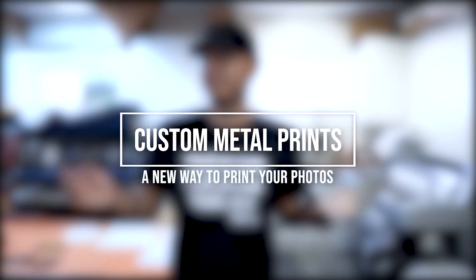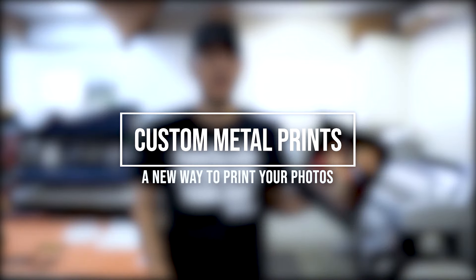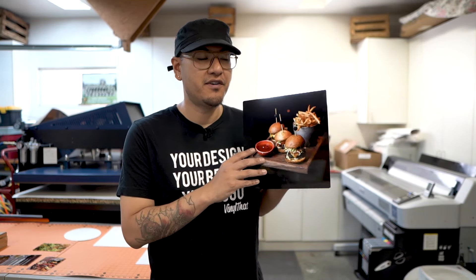Today we are going to be creating some custom metal prints. You may be asking yourself, what is a metal print? This is a new way of printing out your photographs. It's really cool. Traditionally, you would print your photos out on regular photo paper or canvas prints, but this is a new way to print your photographs — it's printing on metal.